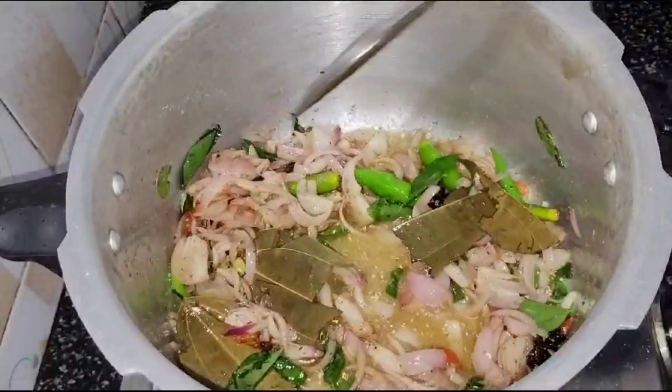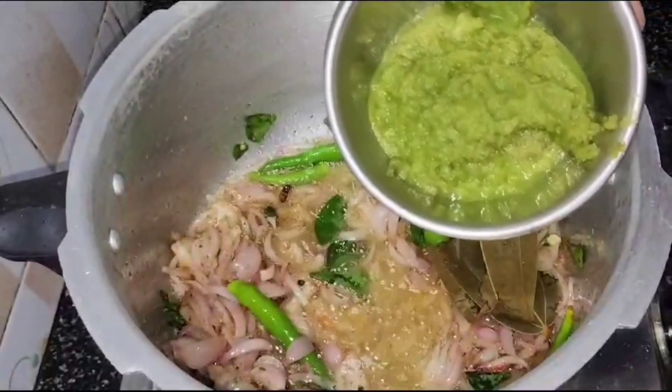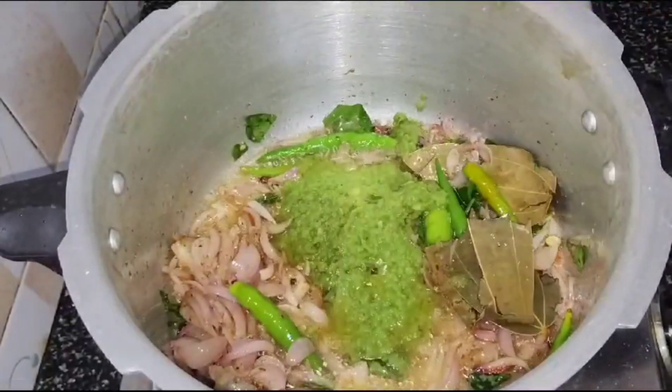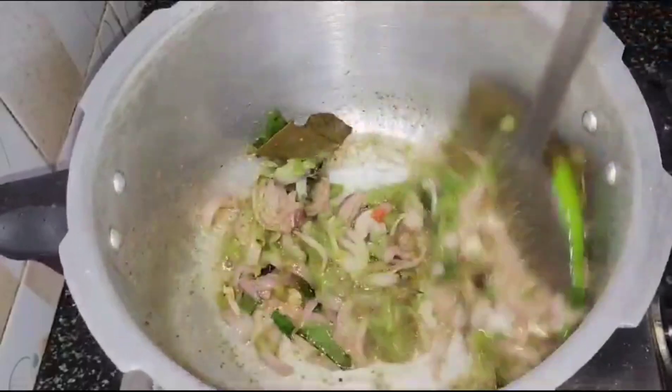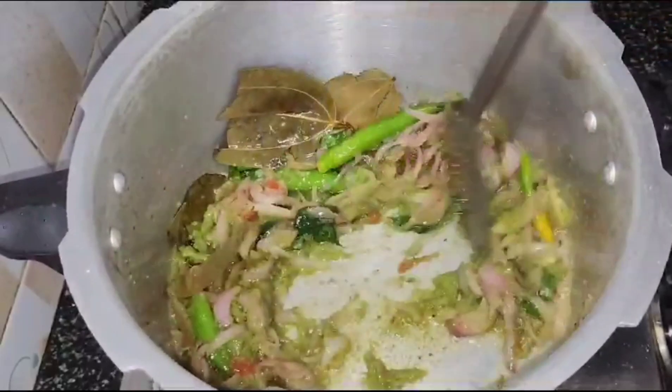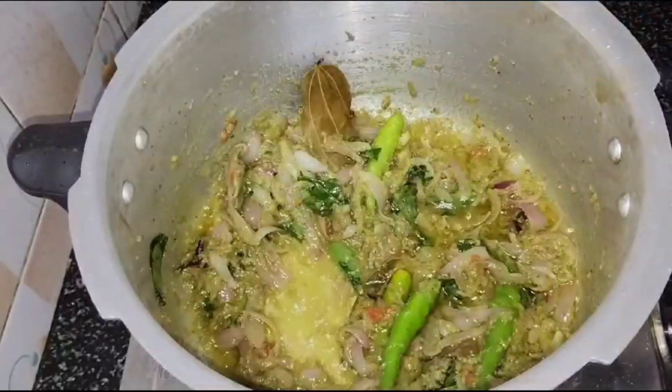I am going to mix it with a little dish, a little sweet, and it will taste good. This is the taste of the chicken — it is a good taste.